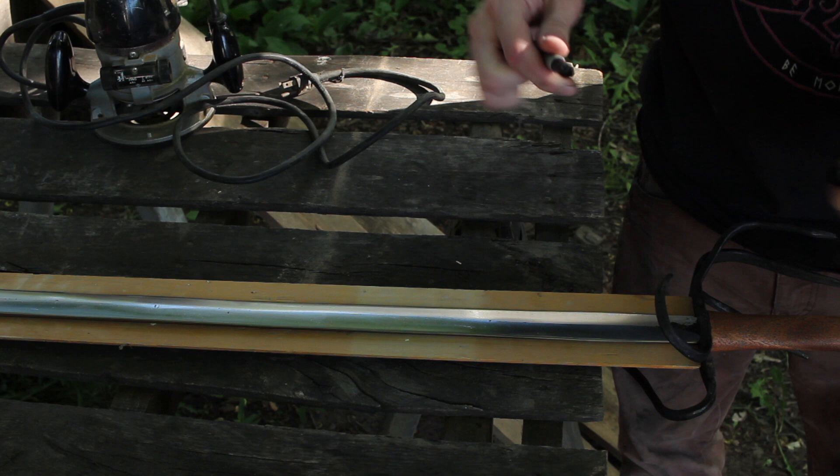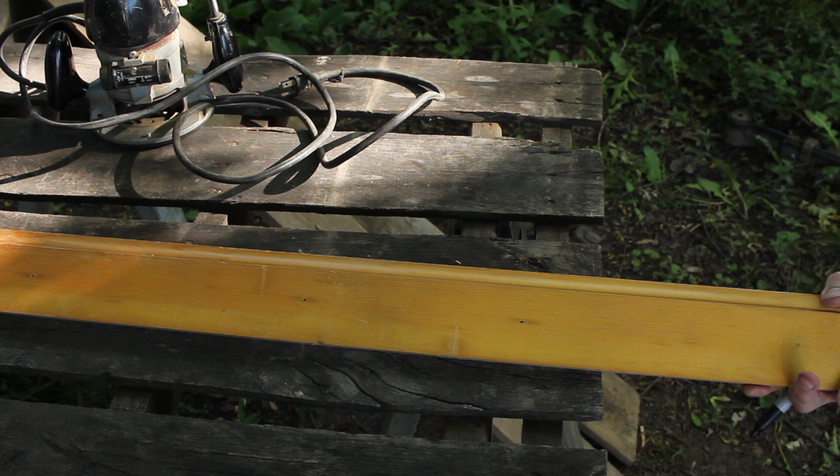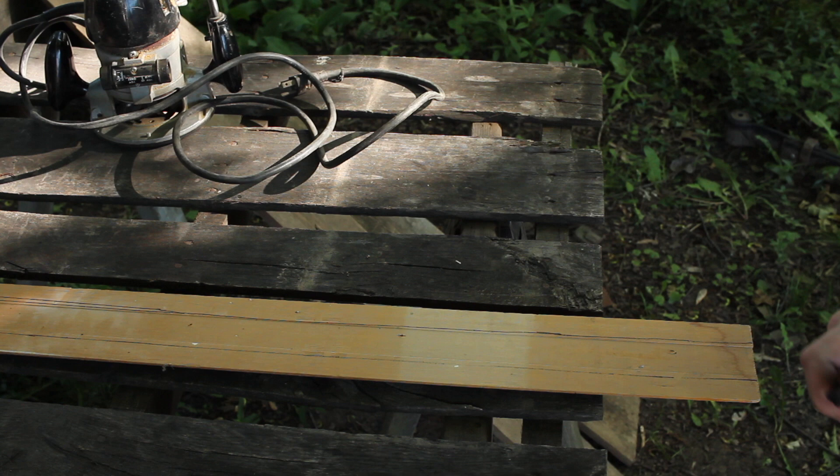For the wood I've got a piece of scrap molding that I'm going to be using — I'll give you a better look at that in a second. So I'm just going to trace out the blade. Certainly not the best wood, but it doesn't need to be fancy, it just needs to work.